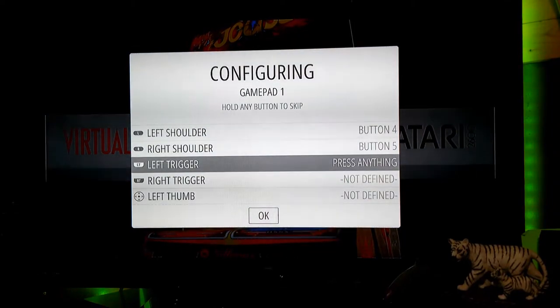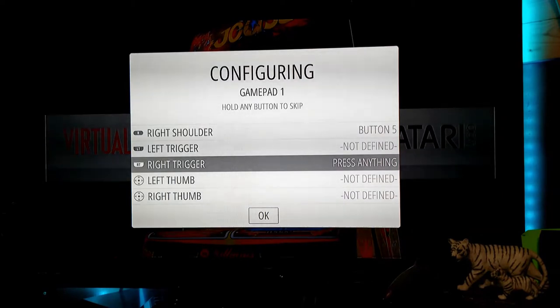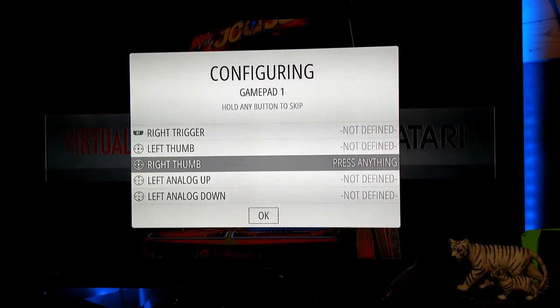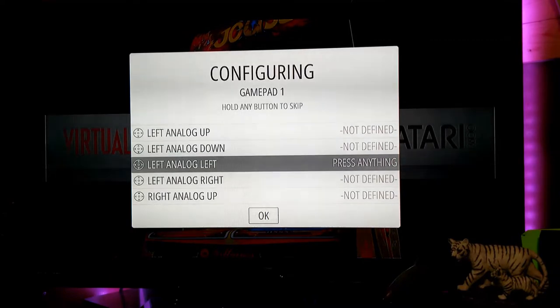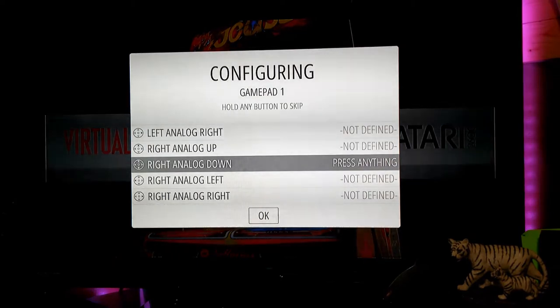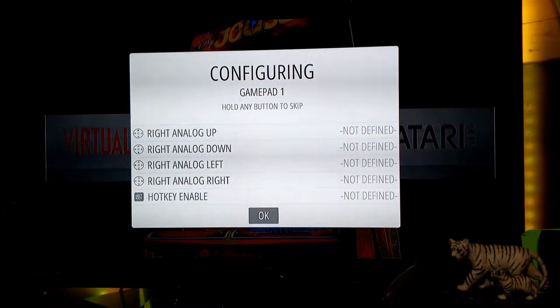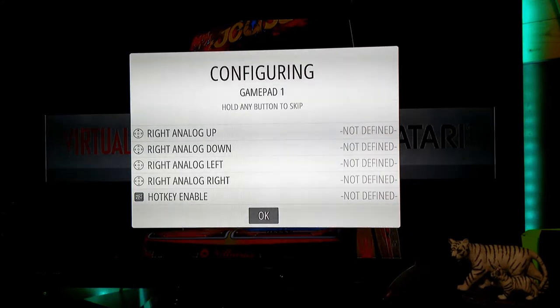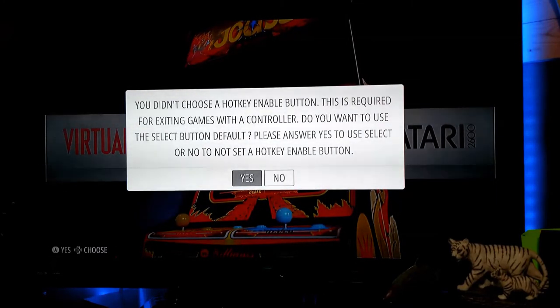To skip buttons you don't have, press and hold any button for about two or three seconds, then let go. Repeat that process all the way down to the bottom of the screen, skipping through all the buttons not on this controller. For the hot key enable option, skip past that as well the same way. We're skipping the hot key because we want to use start and select together to back out of a game.